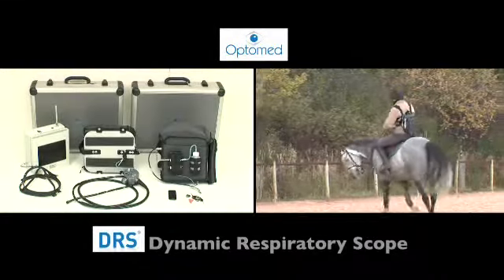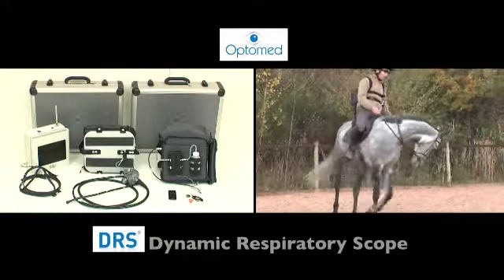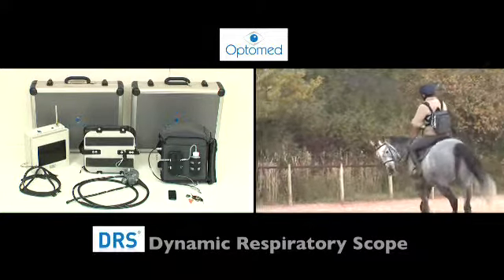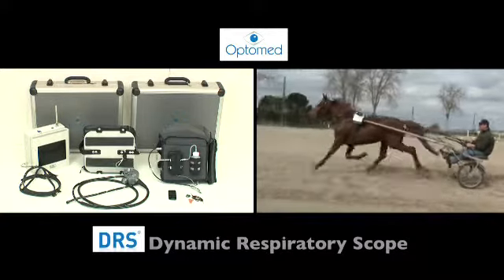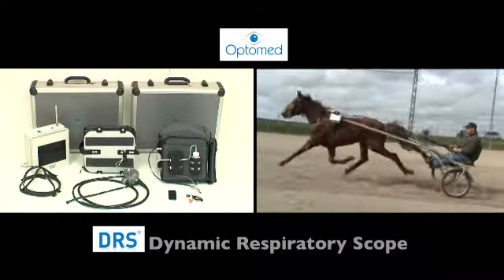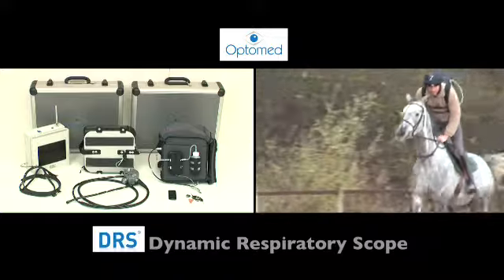DRS is an accessible system that can be used in common practice to diagnose upper respiratory infections with certainty, so that the best form of surgery can be recommended. The horse stays in its usual exercise conditions and is not subjected to stress. The endoscope is easy to put in place and does not cause discomfort to the horse or rider.